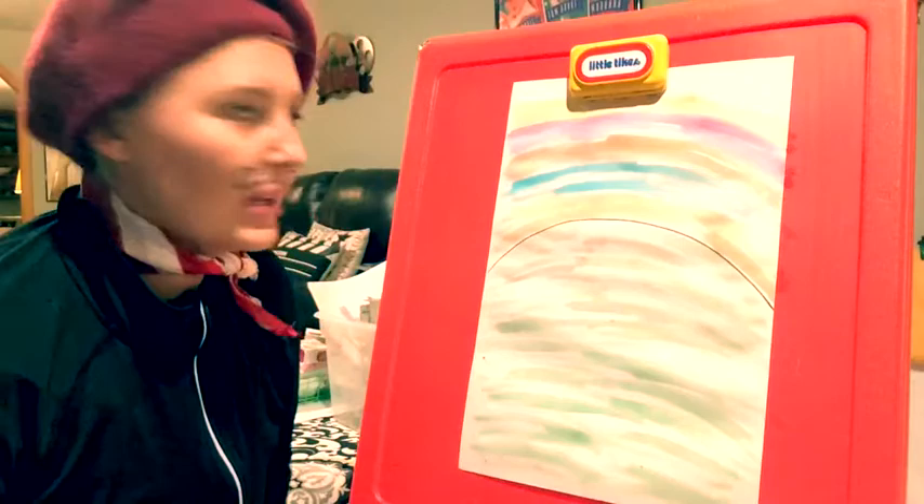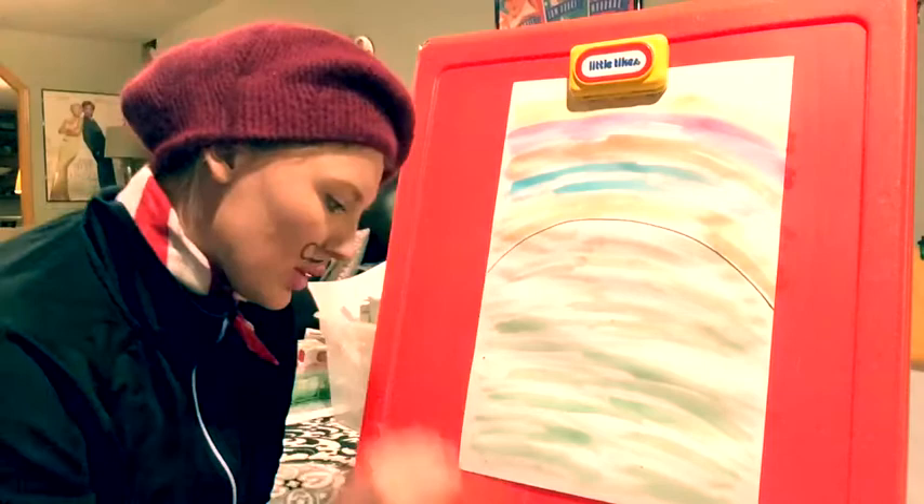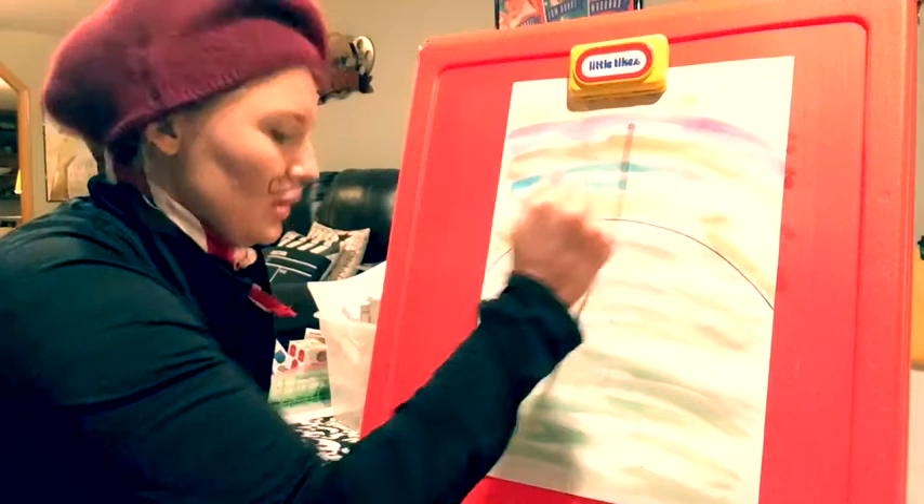Okay, it is dry. Now I am going to make a cross on the hill because we are remembering Jesus who died for us. So I am going to grab my paintbrush or crayon, whatever you want, and I am going to put black on it and I paint a cross.